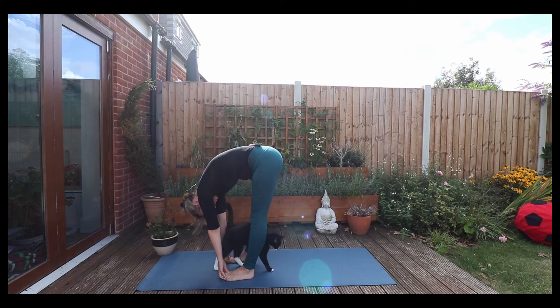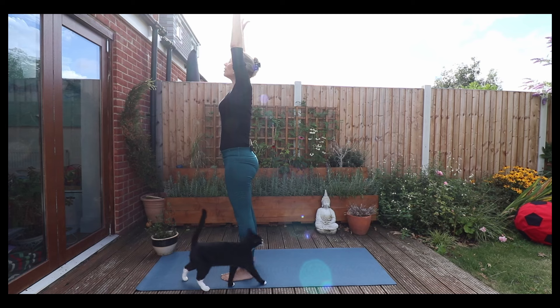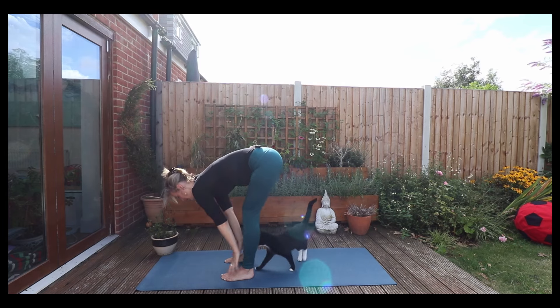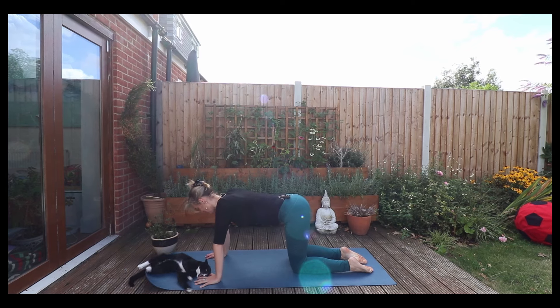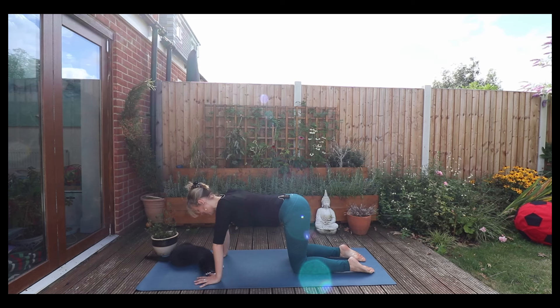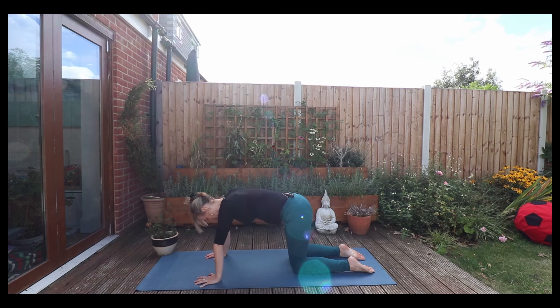Beautiful. Take a deep breath in and out. Coming up now, arms up above you, and then release down to the mat. Lifting halfway, exhale down to the floor, and then come on to all fours — cat pose. Taking your wrists underneath your shoulders, and your knees should be about hip width apart. We'll take an inhale — hip bone comes up, lift the chin, stomach falls. And we'll take our cow pose. Exhale, let the head drop down, tailbone fall, arch the spine.